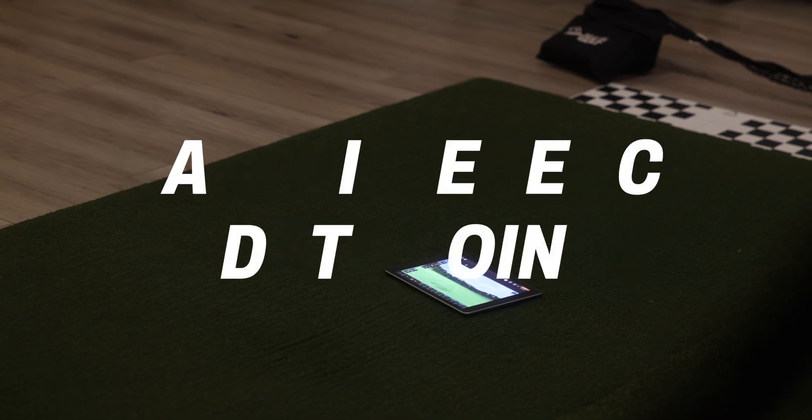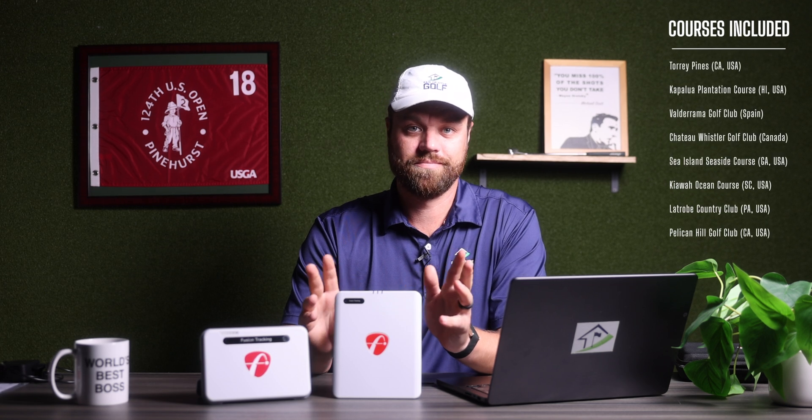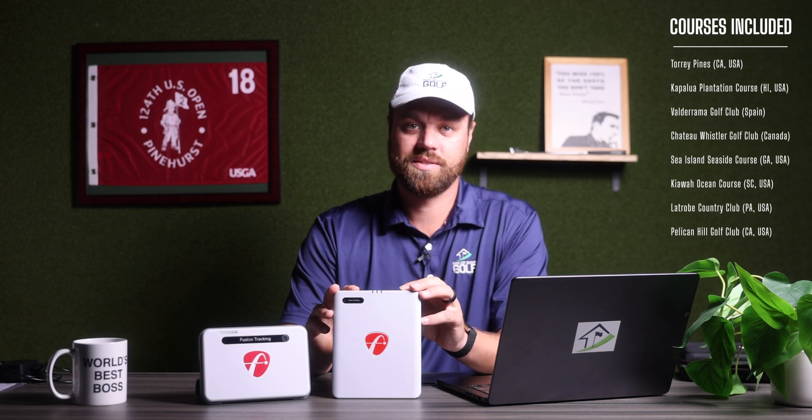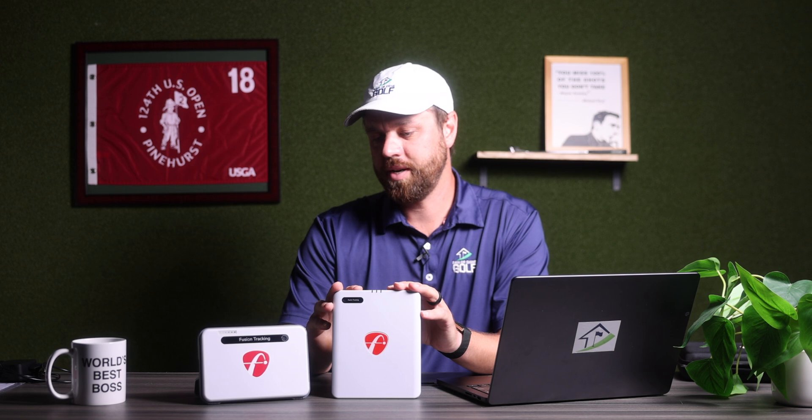Let's address the elephant in the room: what is the real difference between the Mevo Plus and the Mevo Gen 2, beyond just the physical stature? A quick answer: not a whole lot. You're still going to get really advanced ball data points and a world-class course library with eight courses right out of the box. As of August 2025, the real innovation is that price point at just about $1,200.